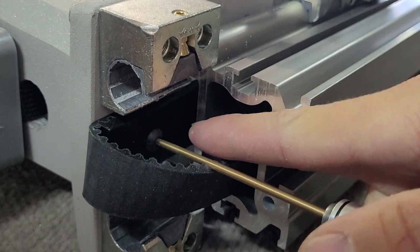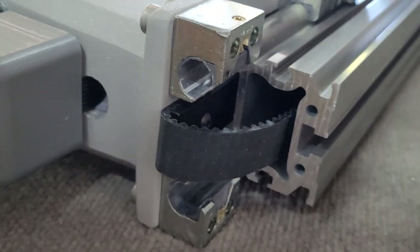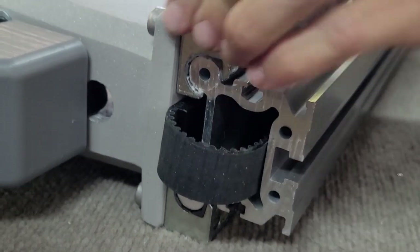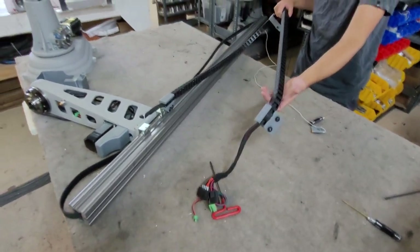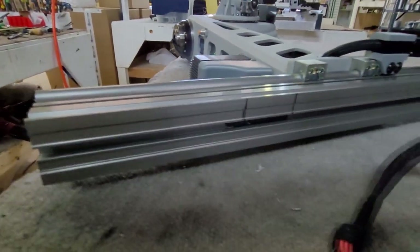With the belt now secure, we can slide the proximal arm the rest of the way onto the rail. Now we will temporarily mount the chain to the rail to prevent it from swinging around. The rail is marked to show you where the chain should be mounted.